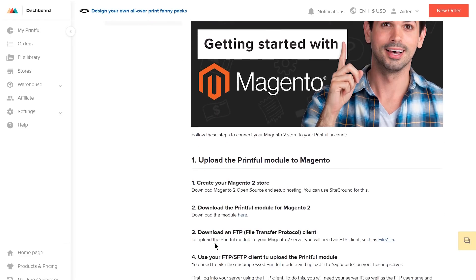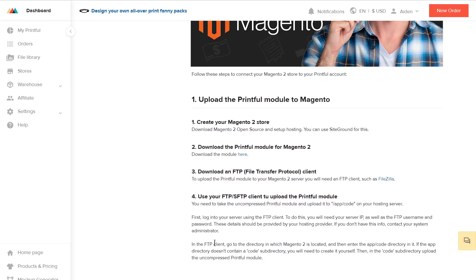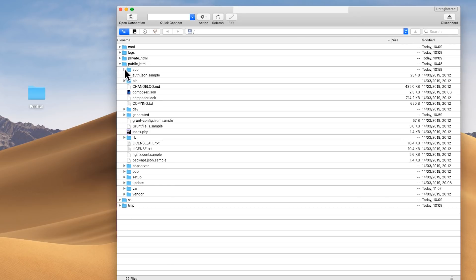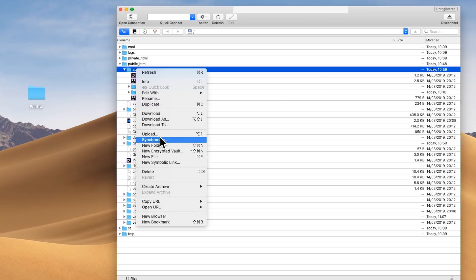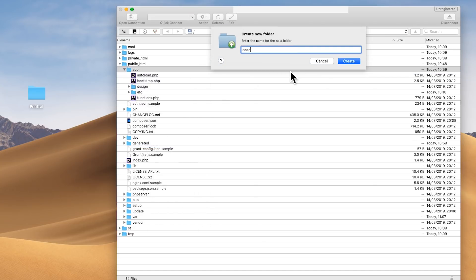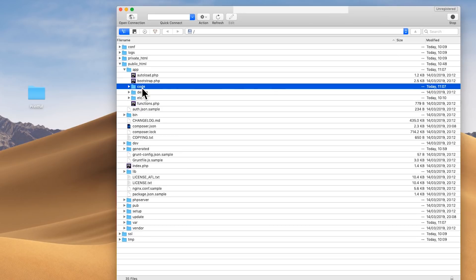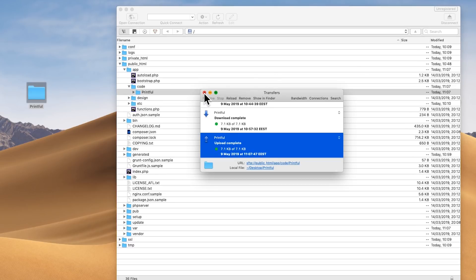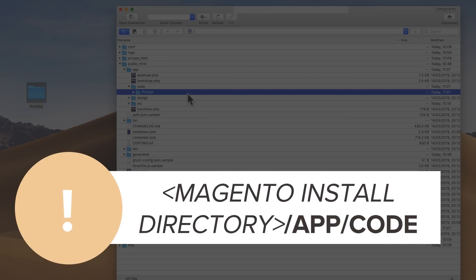Here you can find the guide on how to connect your store and download the Printful module from Magento — just click here. Then, using an FTP/SFTP software of your choice, open your Magento install directory. Under the app directory, create a code directory, and then upload the Printful module files there — under your Magento install directory, app/code.